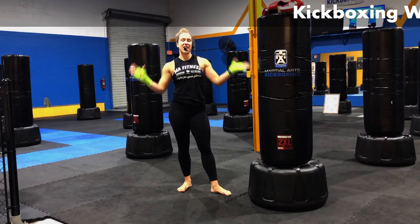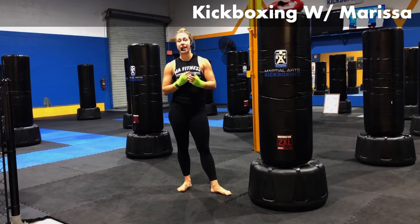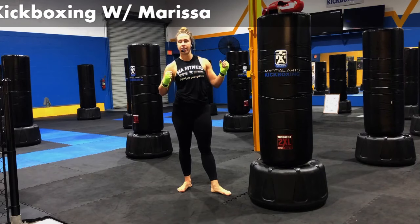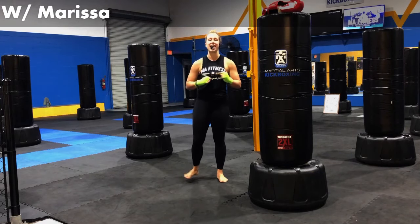Welcome, you guys, to another MA Fitness Kickboxing workout. My name is Marissa, and I am going to get you started. I'm ready to jump right into it, so let's do that.